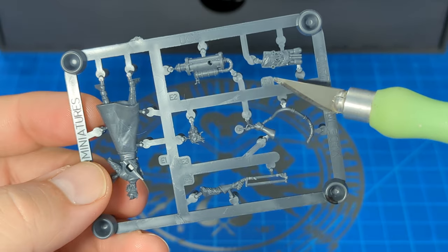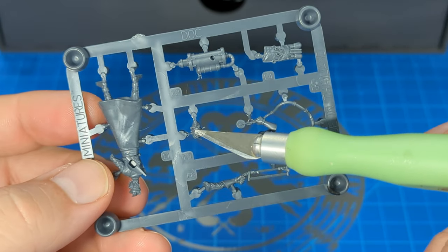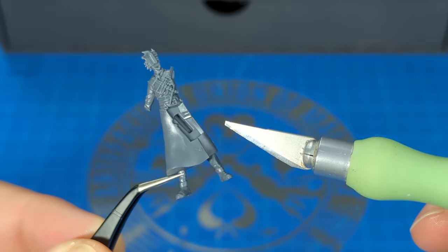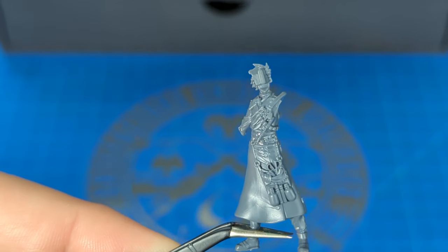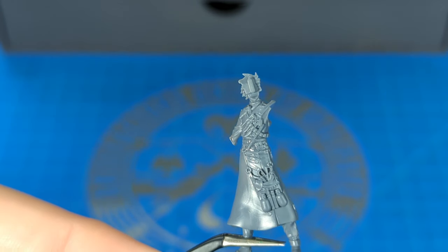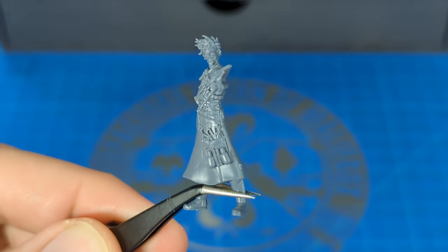So we'll start with E1, then grab E4, followed by E3. There's E1; E4 is just going to go right in there — simple enough. Now E3 is his face. Put on the face. Look at how happy he is!